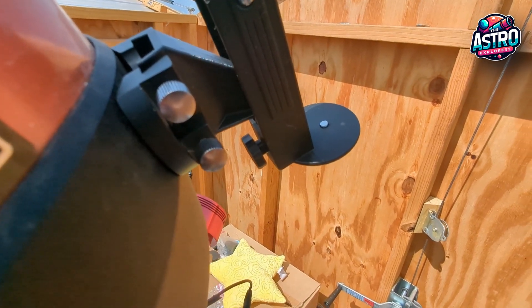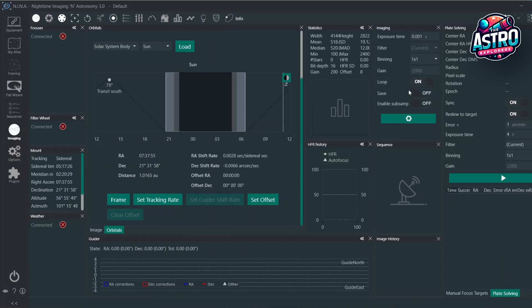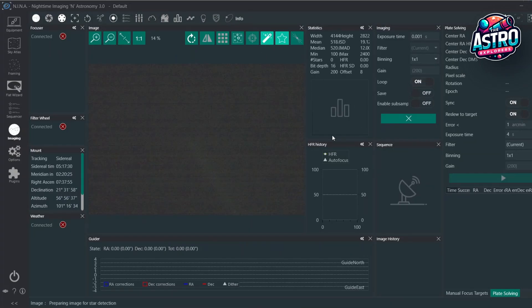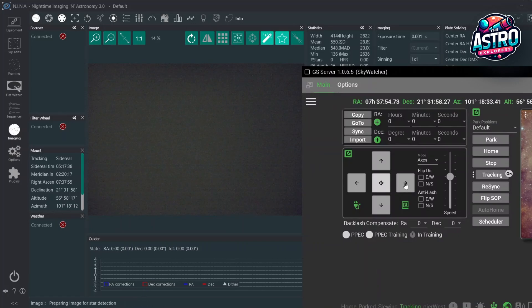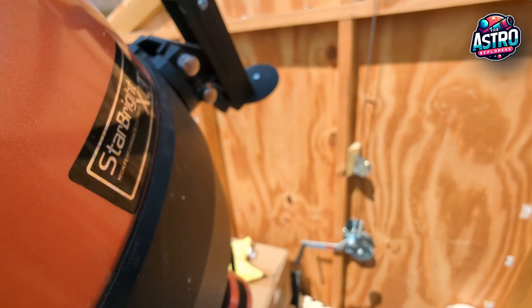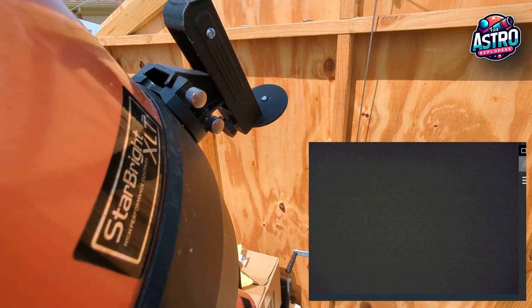You can see we're pretty close to being there, but not quite there. So if we look over at our screen in Neenah, I'm going to go to imaging — I've got loop on — and I'm going to start taking images so we can see what's going on. Then I'm going to go to GS Server and slowly start slewing it into position to get our pin light into the right position. You can see I'm slowly moving it — and there we go. Now we've got that pin light headed in the right direction.